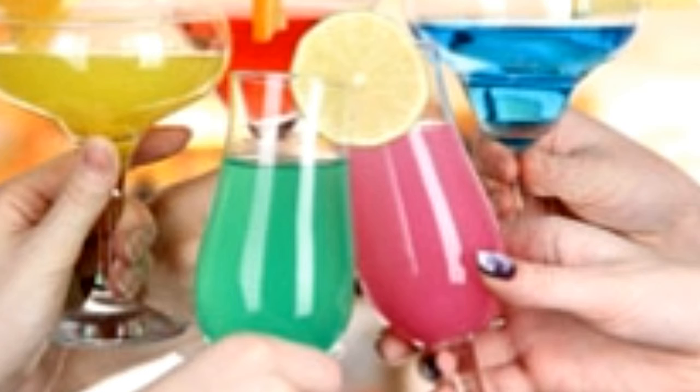Woo Woo — Ingredients: 45 ml Vodka, 45 ml Peach Schnapps, 30 ml Cranberry Juice. Method: Add peach schnapps and vodka to a small glass. Add cranberry juice. Serve with or without ice.